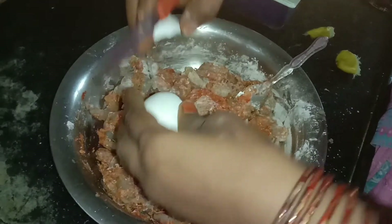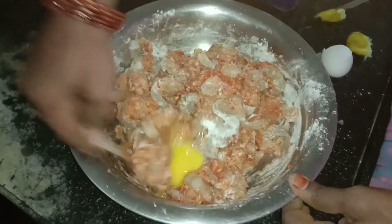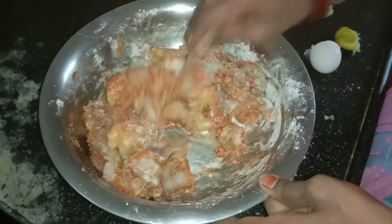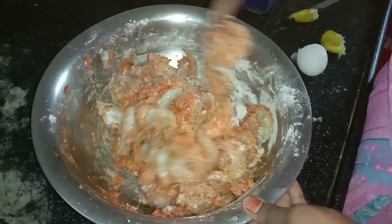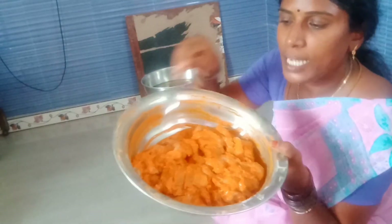Now add a little bit of the dough. The dough is optional — add a little bit if you want it.